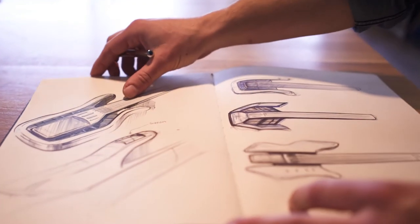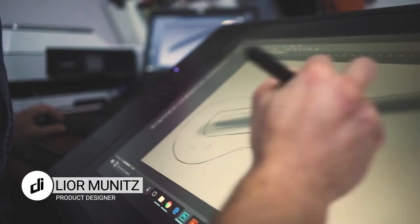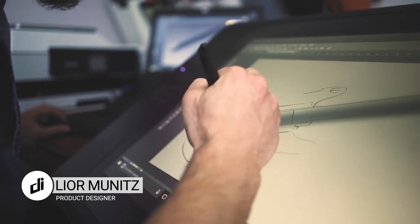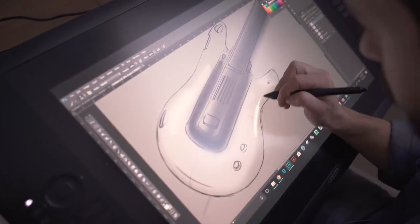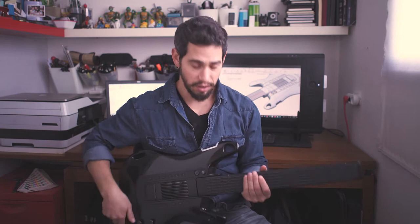Creating a new guitar that's made out of plastics was a big challenge because you don't have the same warm feeling and intimate feeling you have in wooden guitars. The answer to this challenge was to create the smoothest shapes and surfaces — something you really want to immediately grab, hold it close to your body, and never let go.